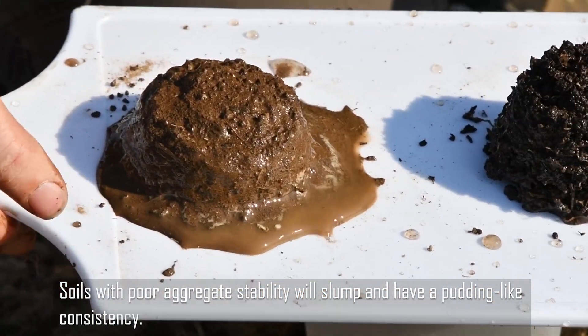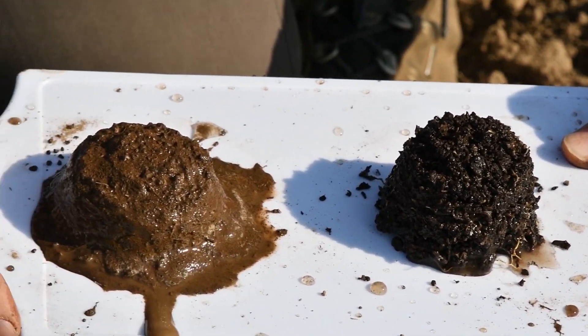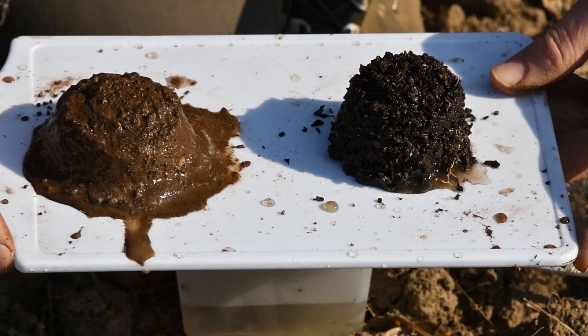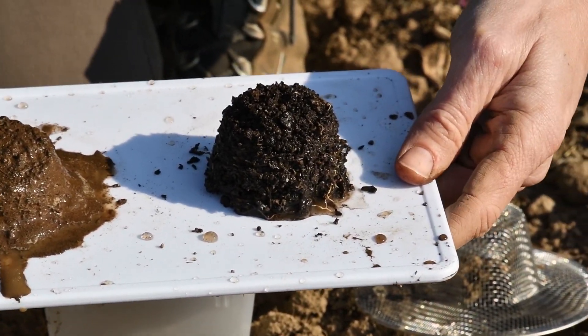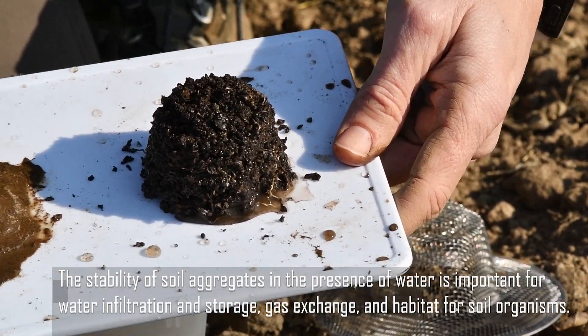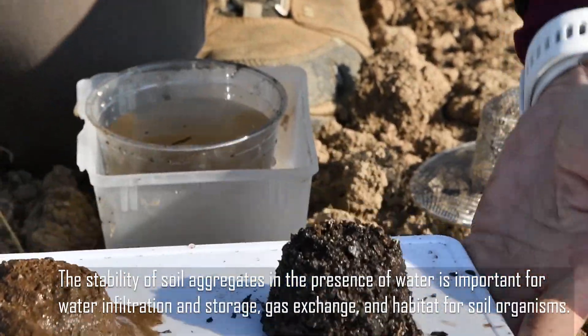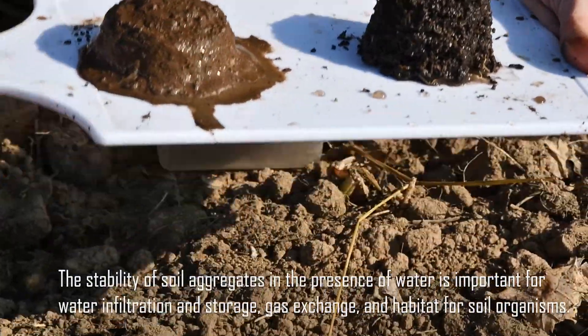Then you can tilt the board and you can see the water that's running off, whereas this one soaked up all the water and held on to it. Increasing organic matter, as we know, increases water holding capacity. And you can just see the difference in the structure and color.